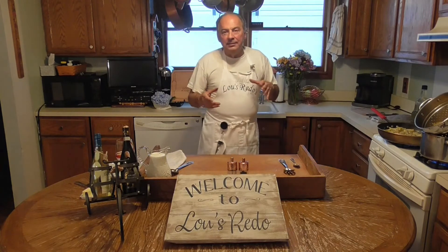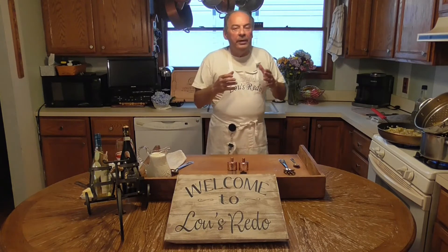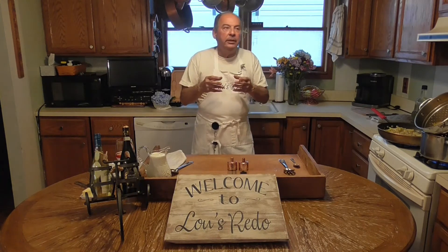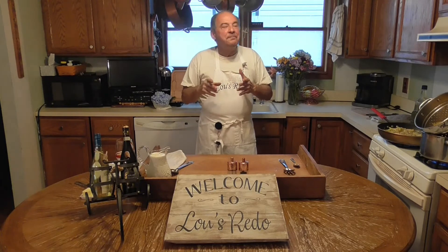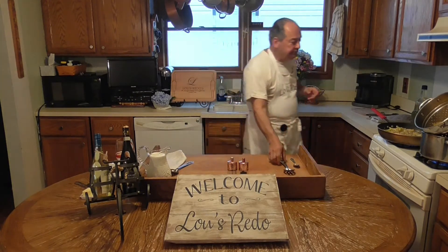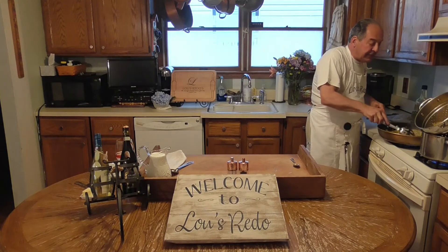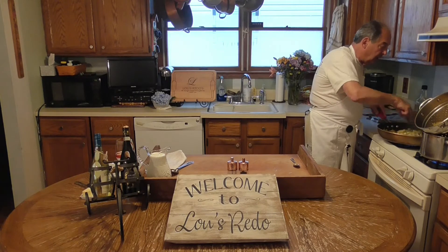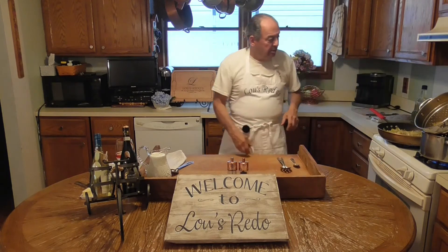I put the garlic in second because the old saying is when you do garlic and you're going to keep it in the pan, you want to make it blonde, not brunette - that light beige color. You don't want it dark. And I gave the pancetta third, because I didn't want that broken down too much either.